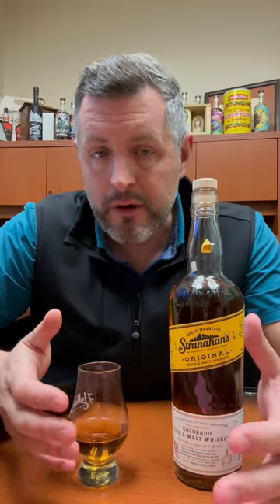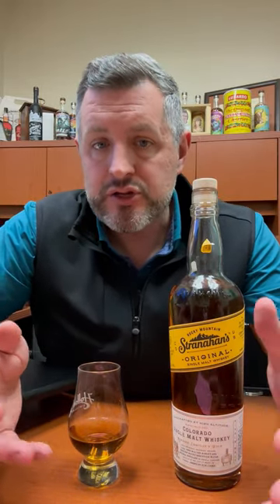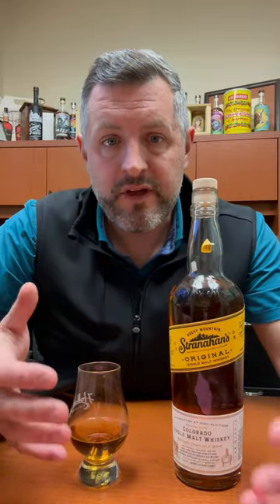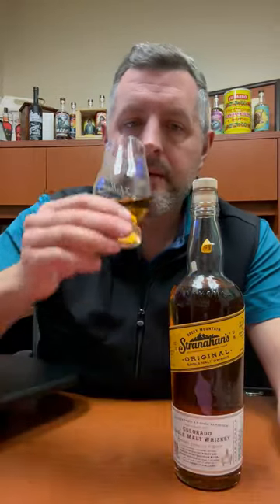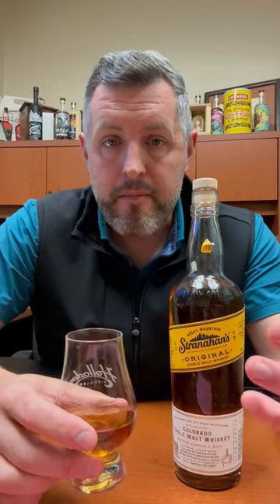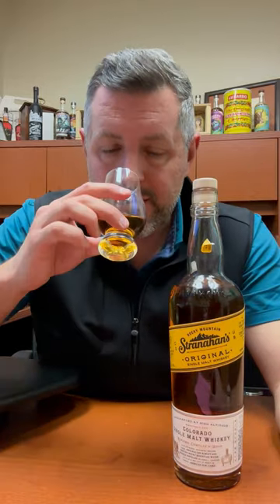It uses a barley malt wash, but it has to be aged in new charred oak as opposed to used oak, which is what most scotch and Irish whiskey is aged in. So it has a little bit more of a robust flavor profile, and it's also a category that is really growing. A lot of people are making American single malt now — it's a really exciting category. But let's go back to Stranahan's.